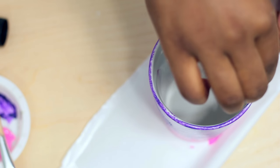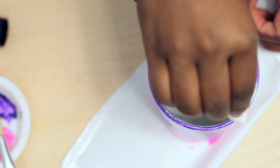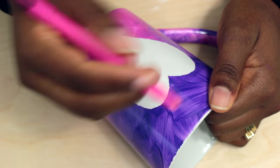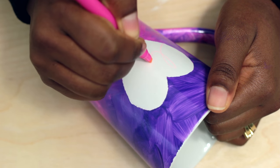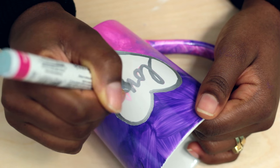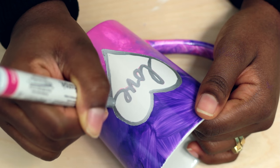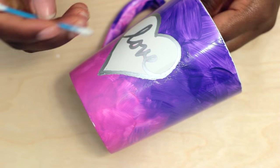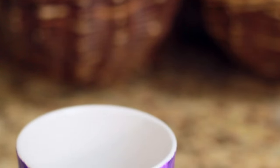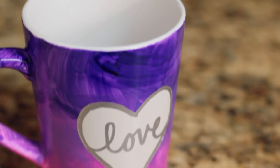If the paint got on the rim or bled through the heart, wipe it away with some acetone. I drew out the word love with a highlighter and went over it with a silver paint pen. Once the silver had dried, I removed any highlighter markings with a cotton swab. Bake the mug according to the instructions on the package and enjoy!